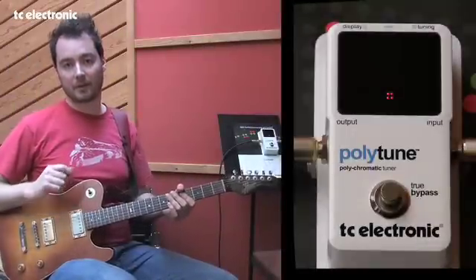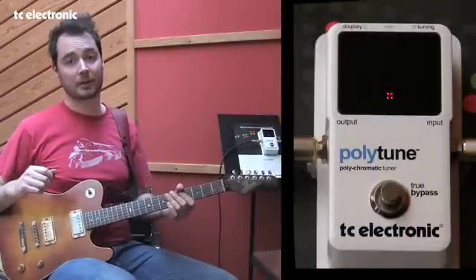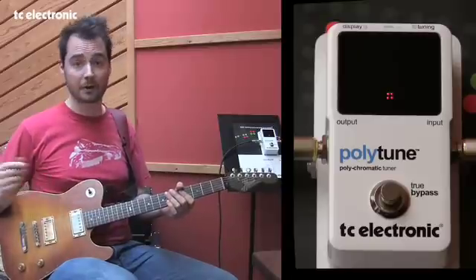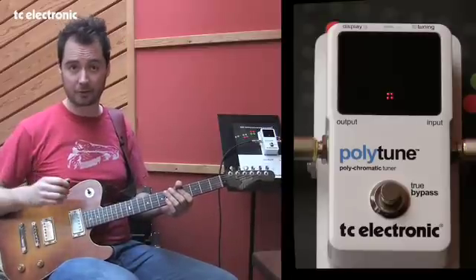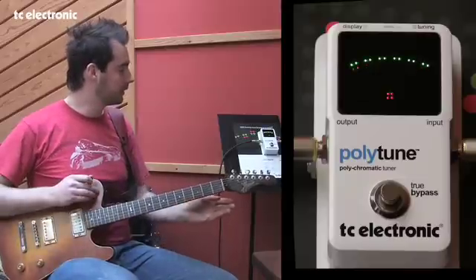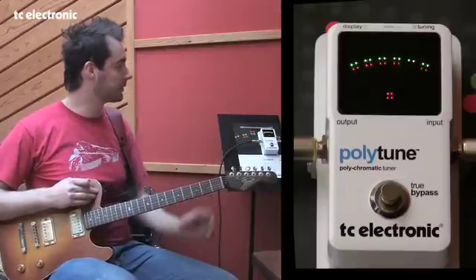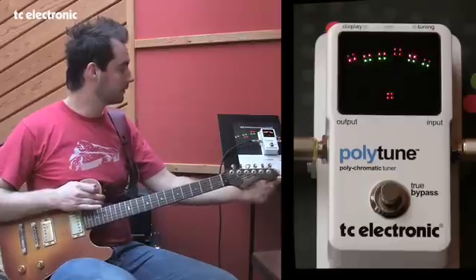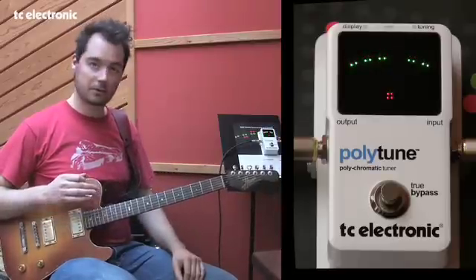The accuracy of the polyphonic tuner is amazing as well. It's plus or minus one cent, which is as good as most ordinary tuners out there. Let me just show you exactly how accurate it is. So now I press the neck of my guitar and you'll notice the strings go slightly flat. And now I tune it up.